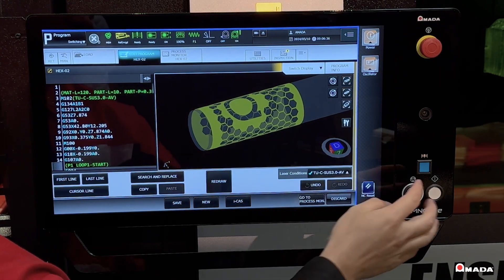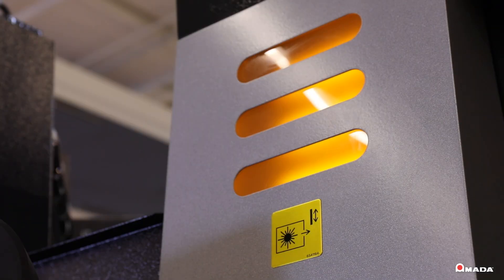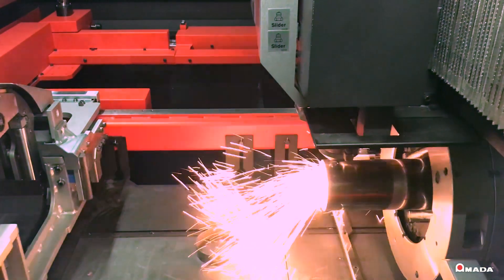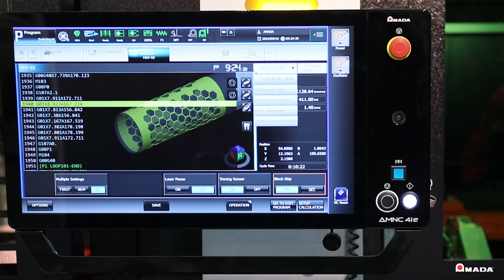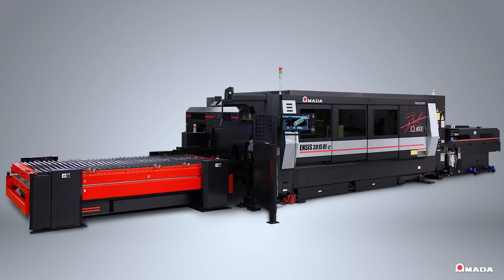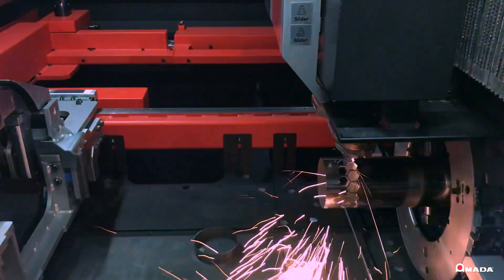If maximum versatility in both flat sheet and tube cutting is what your company needs to grow, this machine is available to you from the leader in cutting edge fabrication technology. Visit us online to learn more about the INSYS 3015 RIE Fiber Laser Cutting System and our full line of innovative manufacturing solutions.